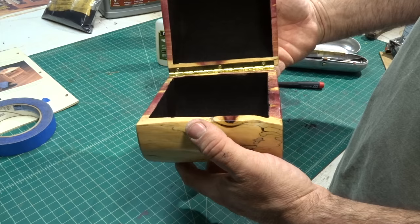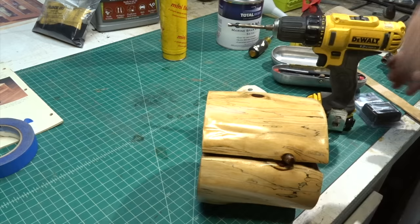Once I was done the box didn't want to stay shut, so I took some rare earth magnets, drilled a quarter-inch hole, and inserted a magnet in there.